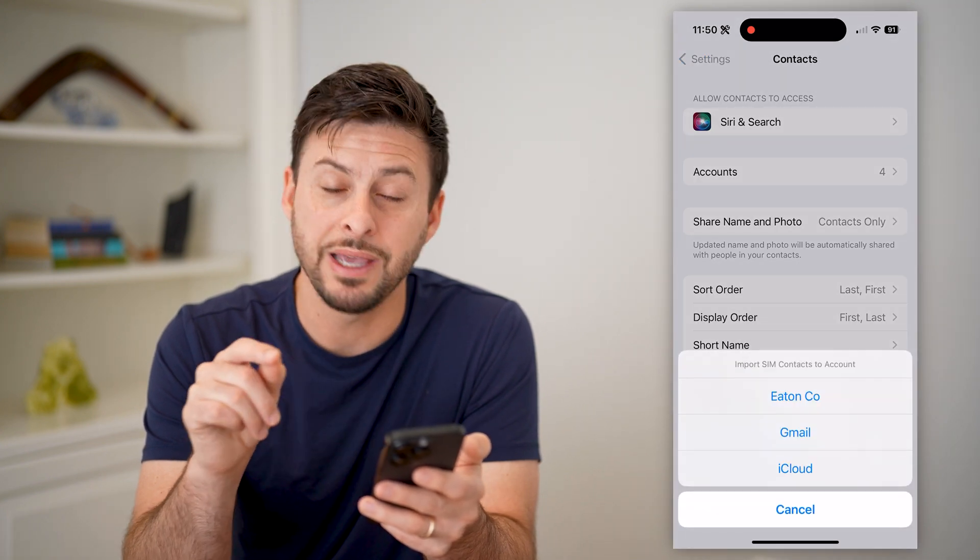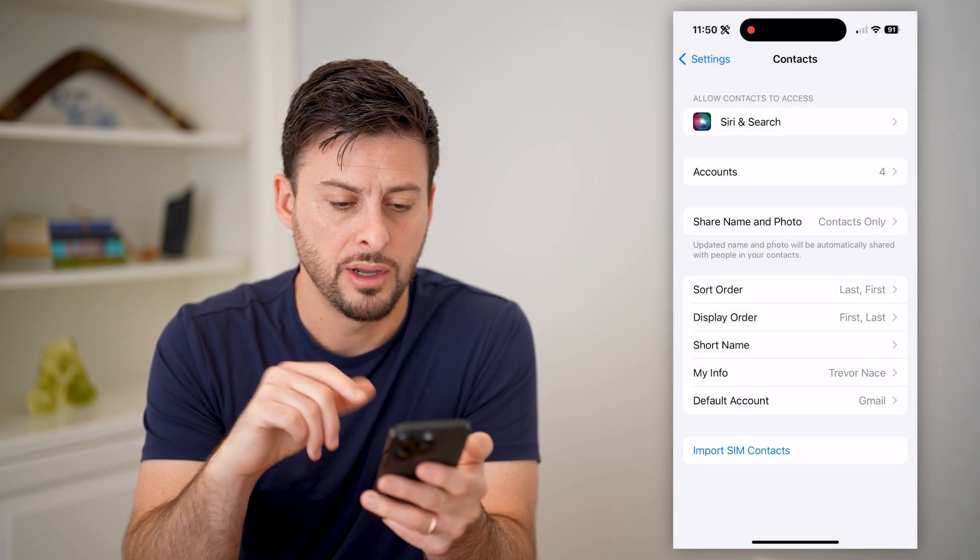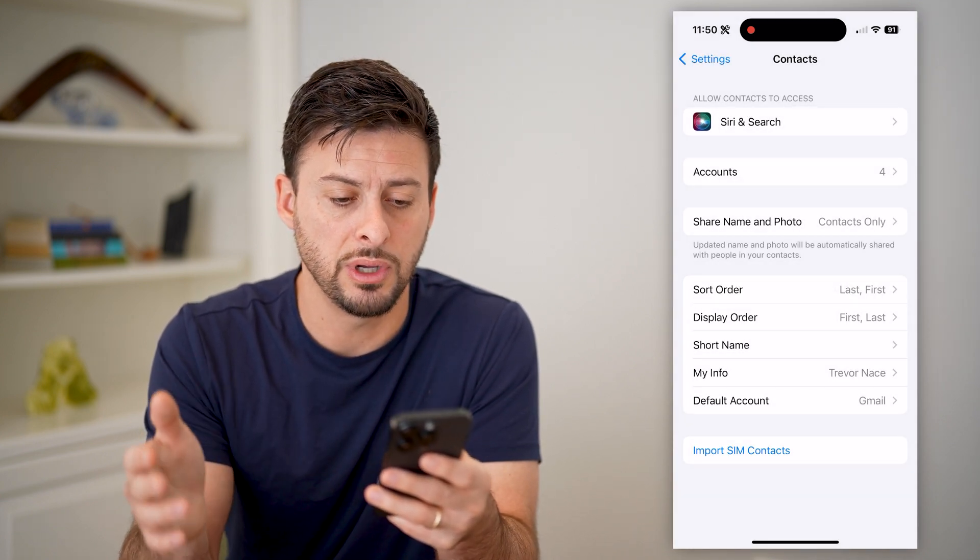It'll say basically where do you want to put them. I'm going to choose my iCloud account here, and it'll go through the process. So it is done.